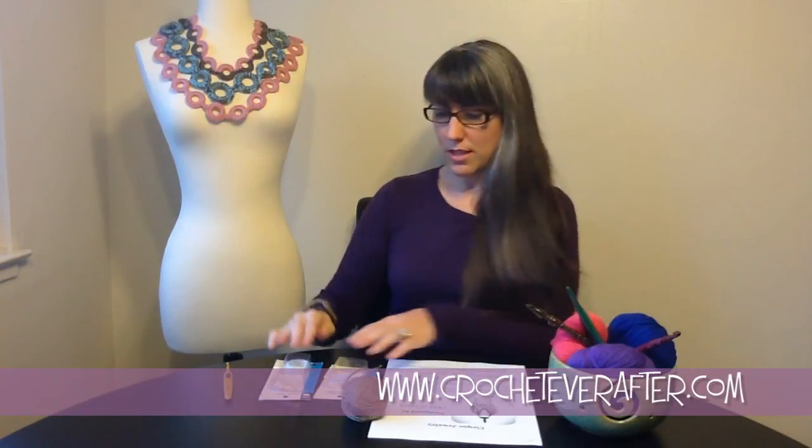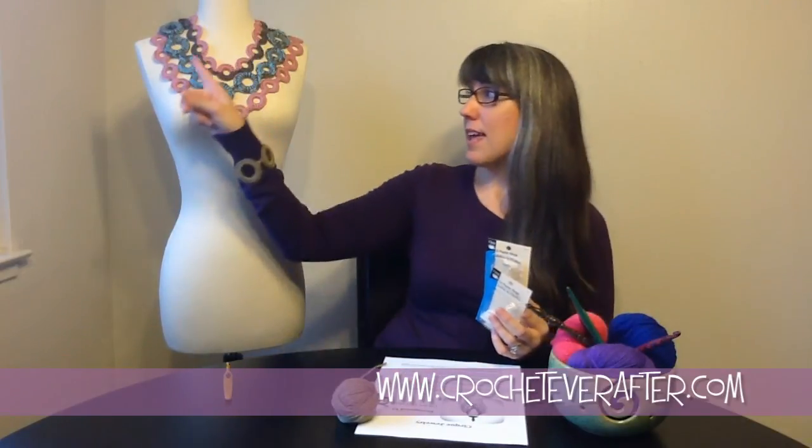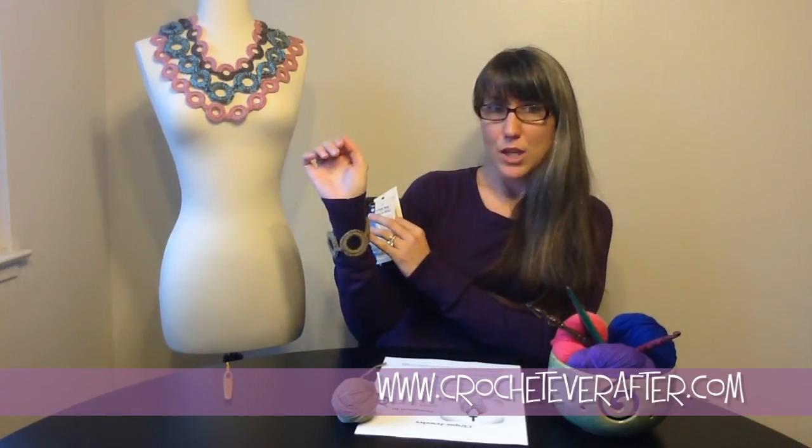And then the most important part that actually creates the circles, you're going to need some plastic rings. I like to use the Dritz brand — I'll show you a close-up in just a bit. You can usually find these in your local craft store in the sewing section where your notions are. You can choose from a variety of sizes. My pattern will give you the actual sizes. For this bracelet, I use the one and a half inch rings, so get some one and a half inch plastic rings and let's get started.